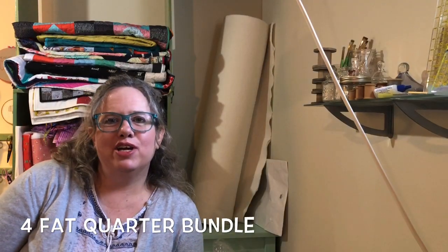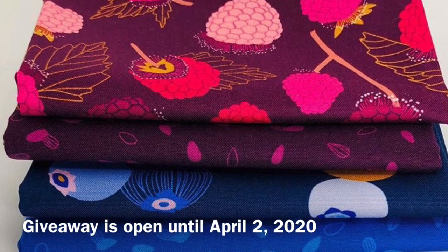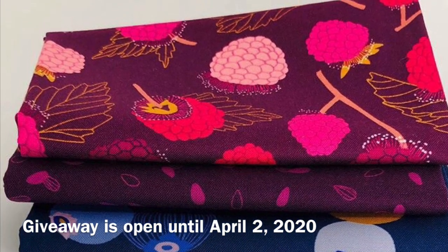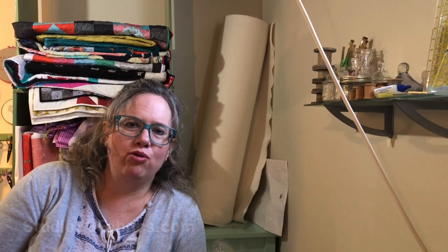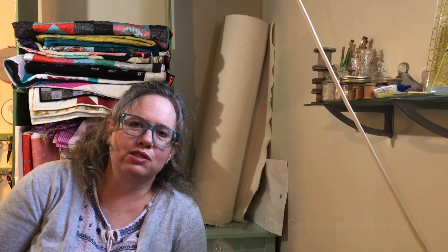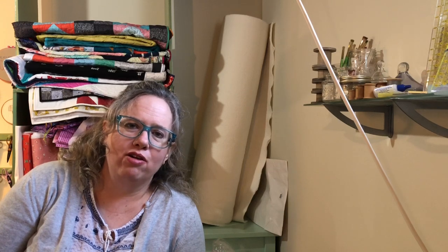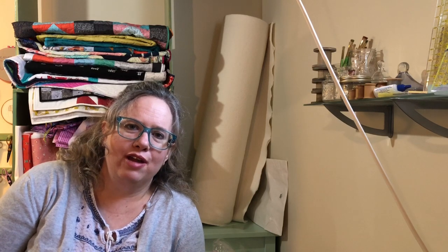Studio 39 Fabrics is sponsoring a giveaway prize of a bundle of four fat quarters. Canadian viewers can leave a comment below — let me know what you thought of the video or if you have any other ideas for cleaning your sewing tools. For additional chances to win, visit Studio 39 Fabrics on Facebook and Instagram and comment on their posts. Links will be in the description below. Thank you to Studio 39 Fabrics for sponsoring today's video!